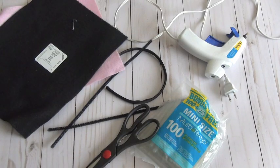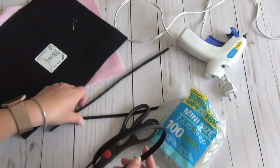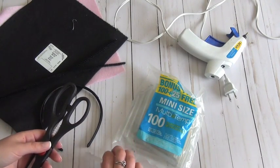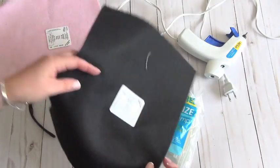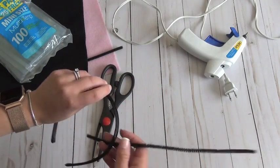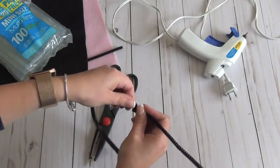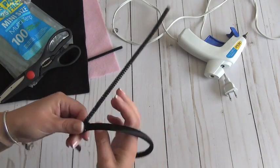All right, so we're going to start by making the ears on the headband. I did forget to mention you'll probably need some scissors and some hot glue or super glue. If you're really fancy or have lots of time you could totally sew this, but I don't have time for that. The first thing we'll do is take a piece of pipe cleaner and wrap it around the headband a few times so that it stays.